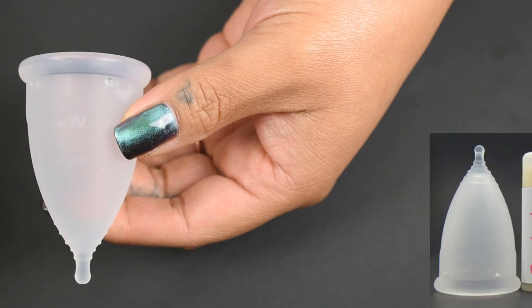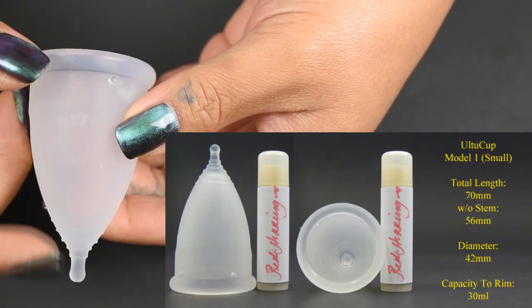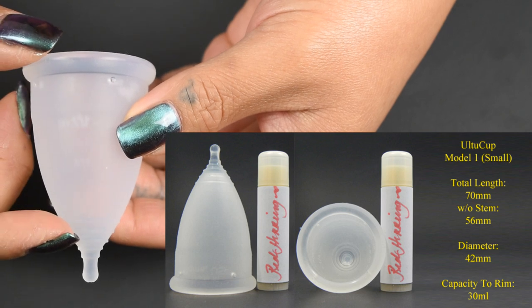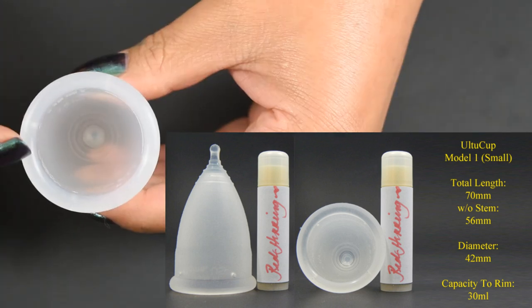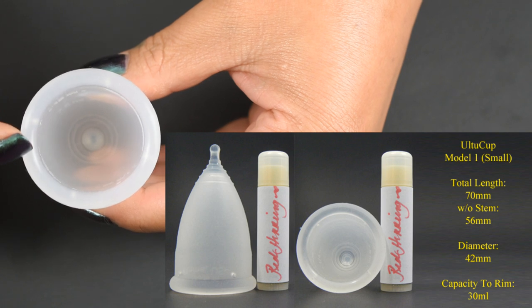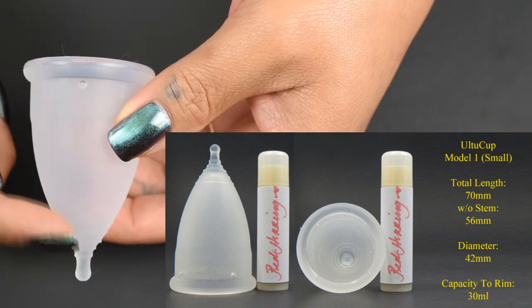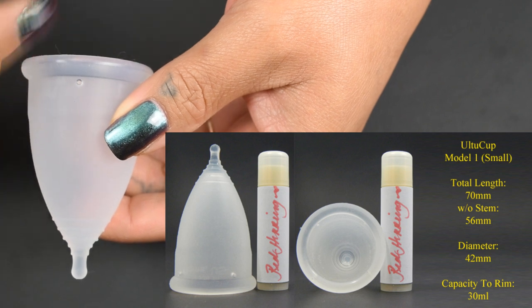The Model 1 Altu Cup measures 70 millimeters in total length, 56 millimeters without the stem. It has the same diameter as the low cervix cup, which is 42 millimeters, and holds 30 milliliters to the top of the rim.